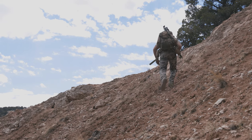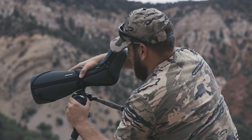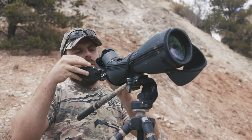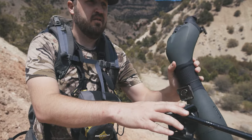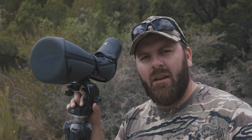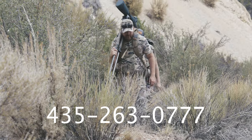Hey everybody, it's Devon Archibald here with Epic Outdoors and Epic Optics. Just out here finishing up our morning glassing and want to talk about optics. It's that time of year out here in the west - we're starting to scout during the summer months and we don't go anywhere without good quality optics. We kind of live and die by them out here. If you're interested in getting some optics, whether it be binoculars, spotting scope, or range finders, we carry most major brands: Vortex, Leica, Zeiss, Swarovski, and Sig Sauer. Give us a call at 435-263-0777 for the best pricing in the industry.